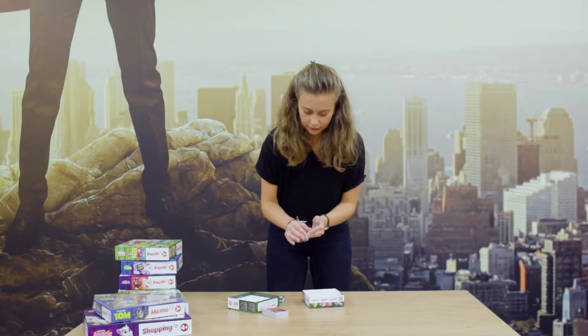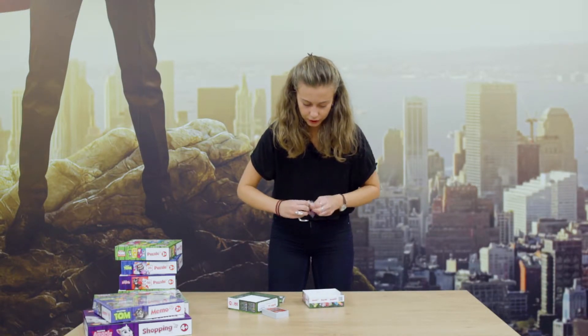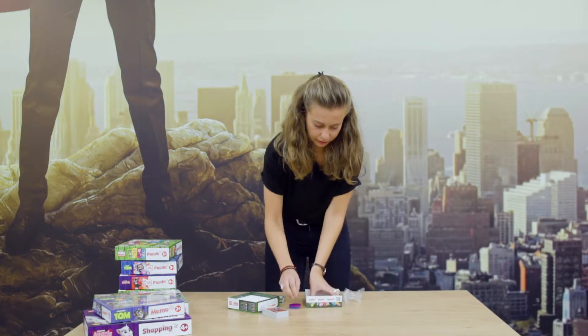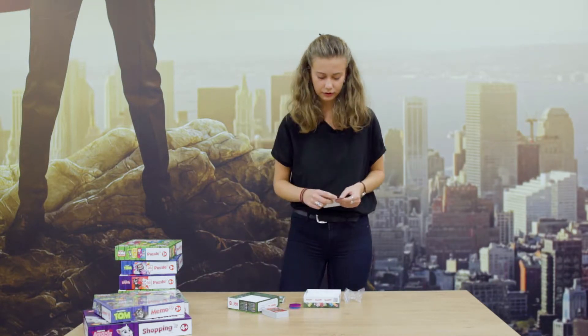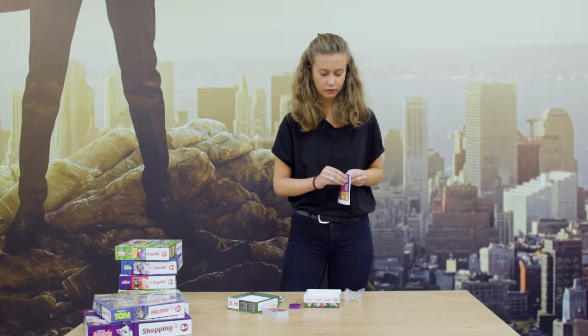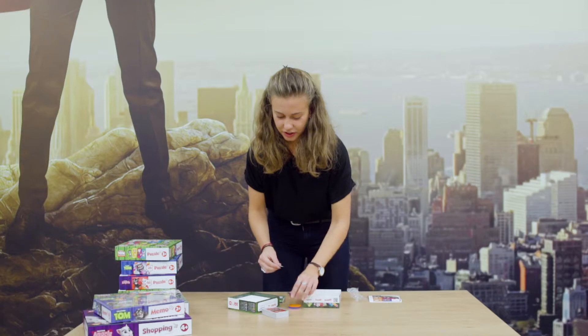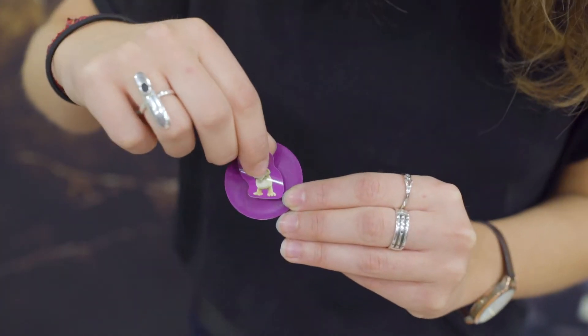In this plastic bag we have some tokens and we have stickers here which we need to stick on ourselves. So let's take one, see how that goes. Take a purple sticker, put it on the purple token — there we go.